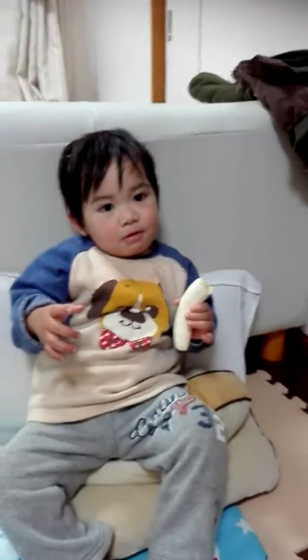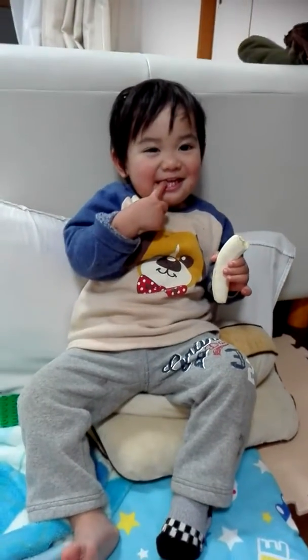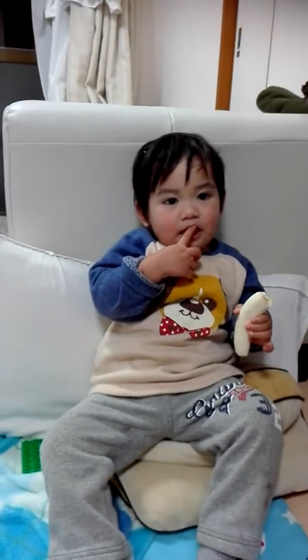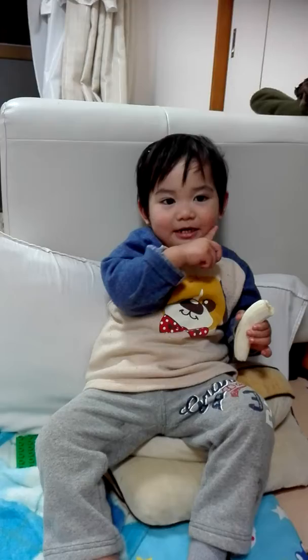Okay, where's your feet? Teeth. Okay, how about your teeth? Teeth. Okay, very good. How about your ears? Ears.